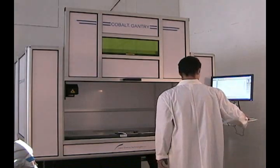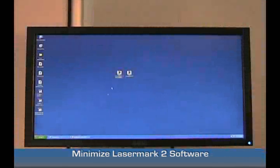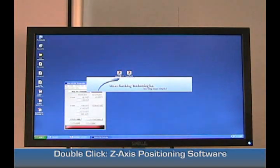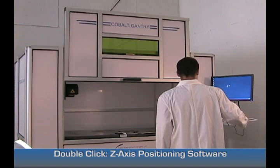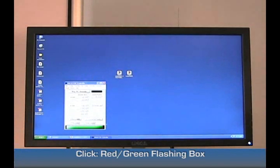Once that's homed, minimize the Lasermark software and double-click on your Lasermark 2 Z-axis positioning software. Click the bottom colored screen to make sure it's green, not flashing red.